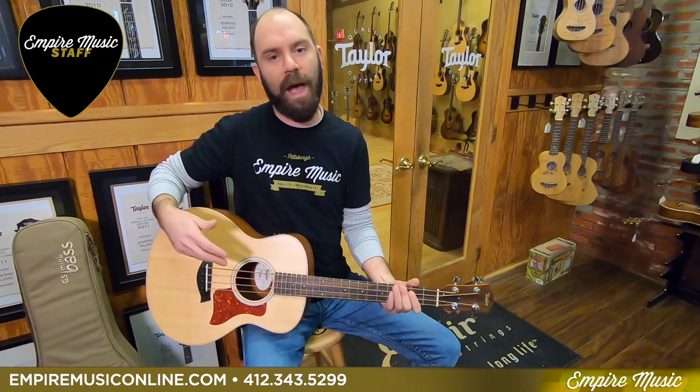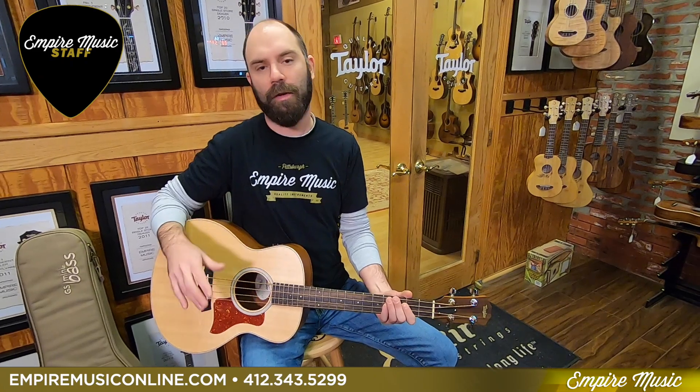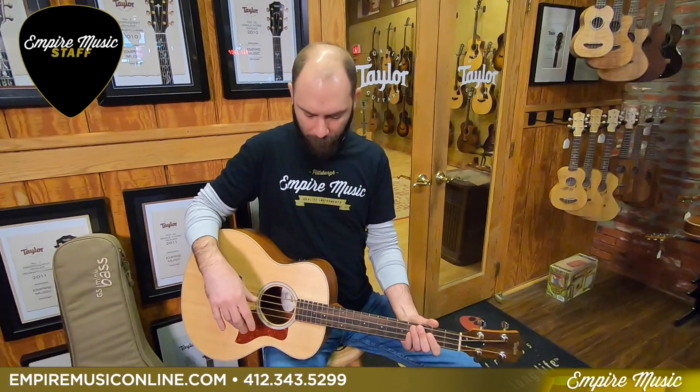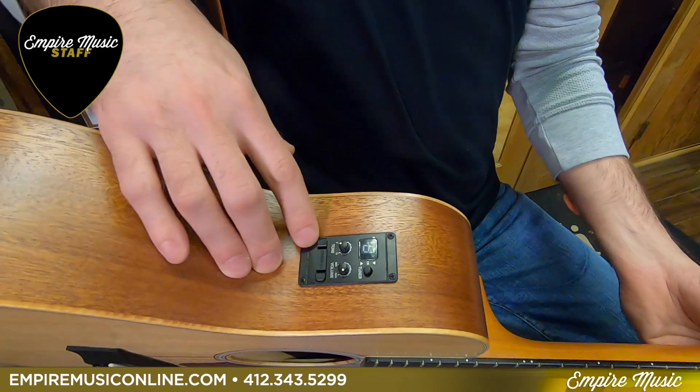And it's very sensitive to attack. If you've watched any of my videos before, you know I'm very particular about that — where you attack on the instrument and what kind of sound that provides. Also, you can plug this thing in. It has the ESB electronics package with a tuner, a volume, and a tone knob.